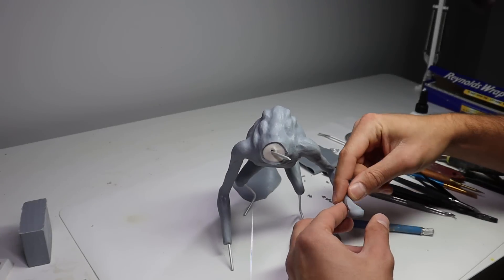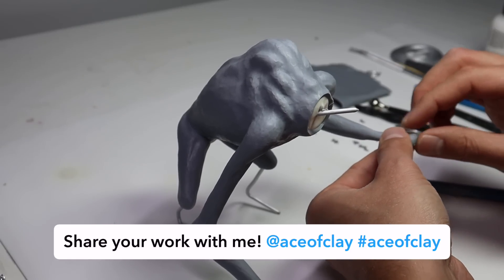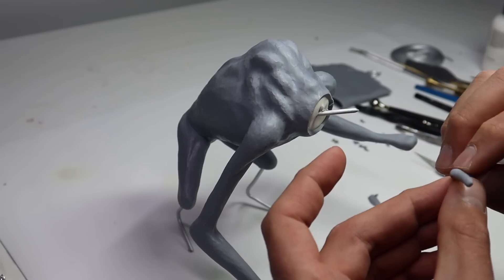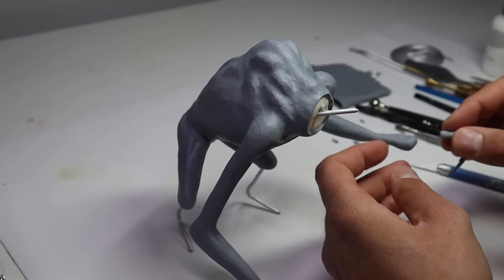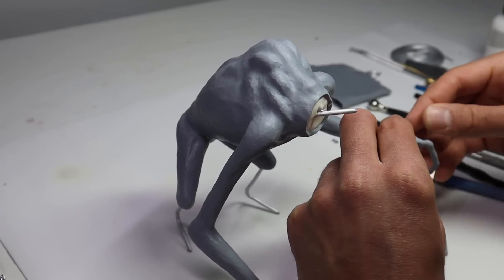Starting with his hands, let's go ahead and get these made. Because of the position I want his fingers in and the fact that Cosclay doesn't break, I don't have to add wire to the fingers. If I wanted them to be outstretched or something like that I would add wire because it still needs support, but they won't crack off.